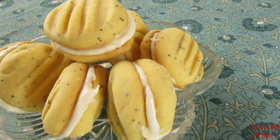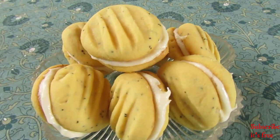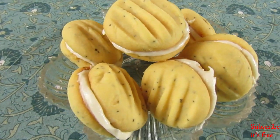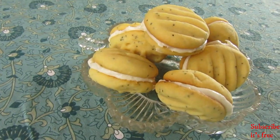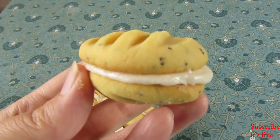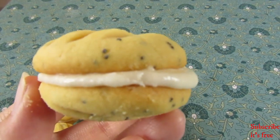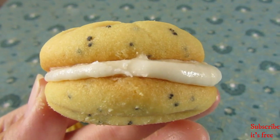I really like these cookies. You can taste the earthiness from the poppy seeds and the tang from the lemon juice — it is truly the perfect combination. I hope you try to make this at home and enjoy!